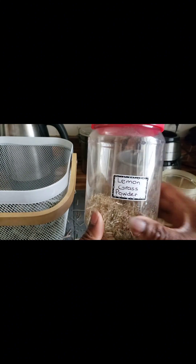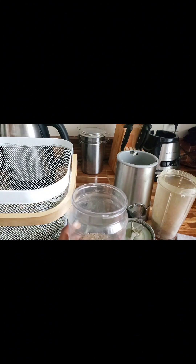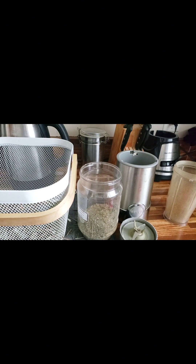I went ahead and labeled this jar 'lemongrass powder' and I will be adding the powder to it. That was the first batch that I made — and there we have it!